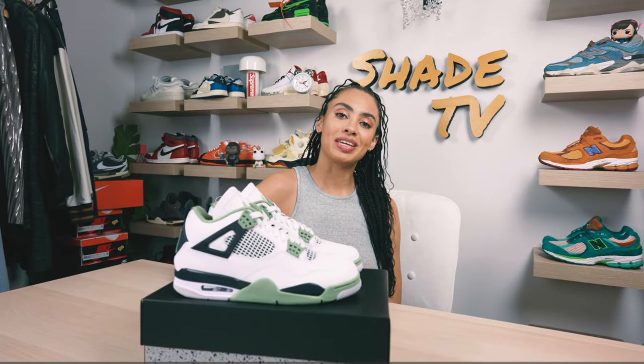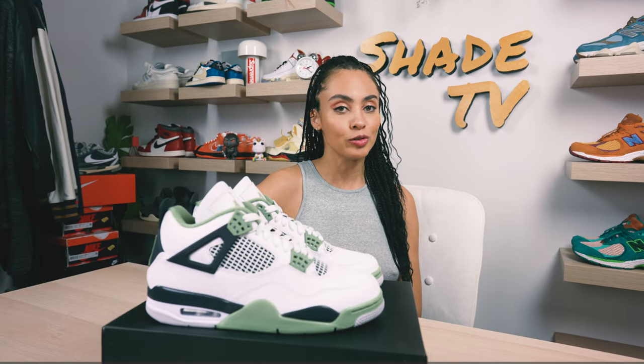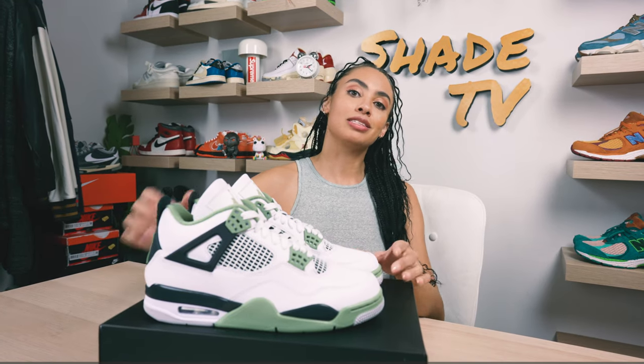Welcome back to another episode of Shade TV. My name is Marissa Hill and today we'll be taking a look at a women's exclusive Air Jordan 4, this time in the seafoam colorway. Let's take a quick sneak peek.